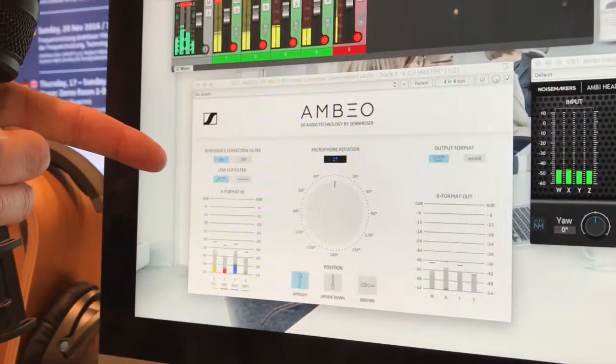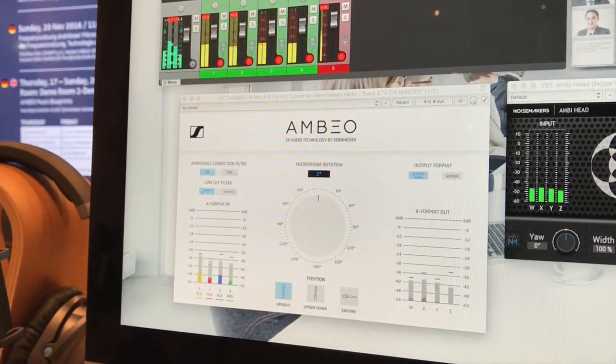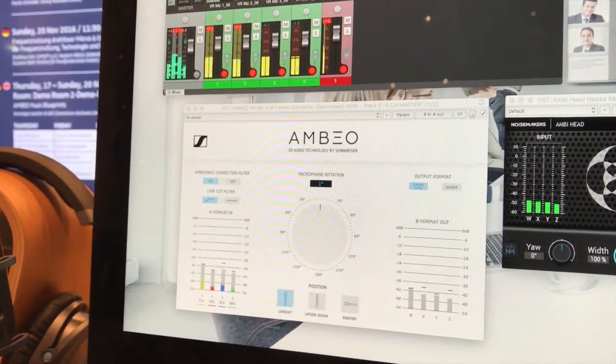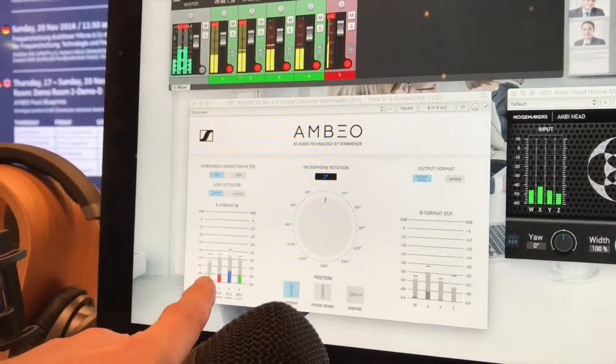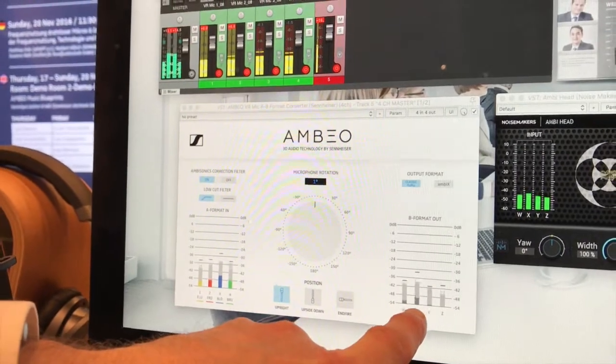The plug-in is available for the most common workstations on the market. We have it for both Mac and PC as VST, Audio Unit, and AAX plug-ins. The microphone input comes in here as the four channels, and out comes the B format ambisonics.